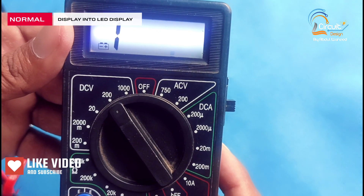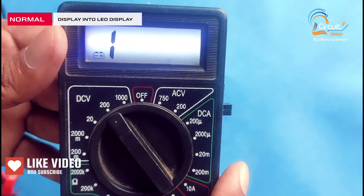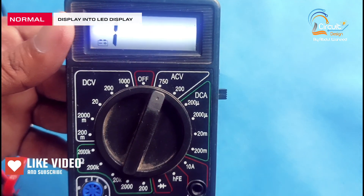Friends, you can check the display is bright now. I hope you like this video. Please subscribe to my channel and share this video with your friends. Thank you. See you soon.